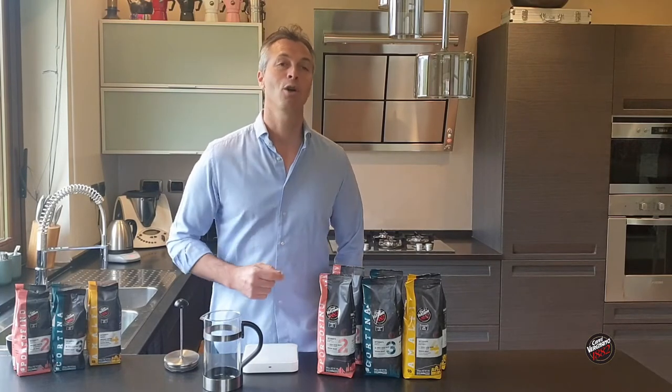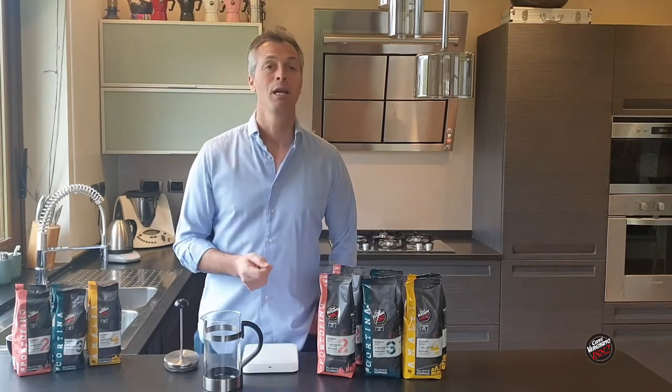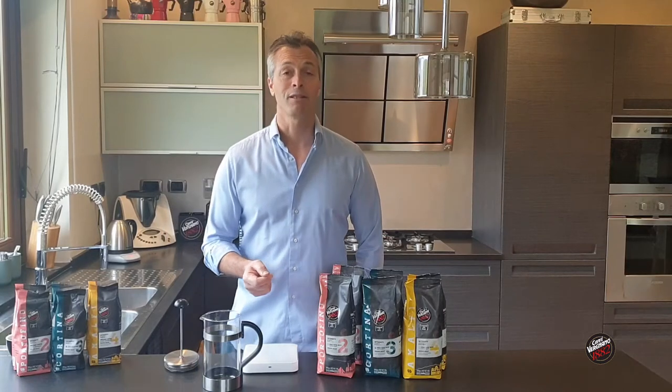If you've seen my video on the Neapolitan flip, that actually was invented in France. How bizarre.